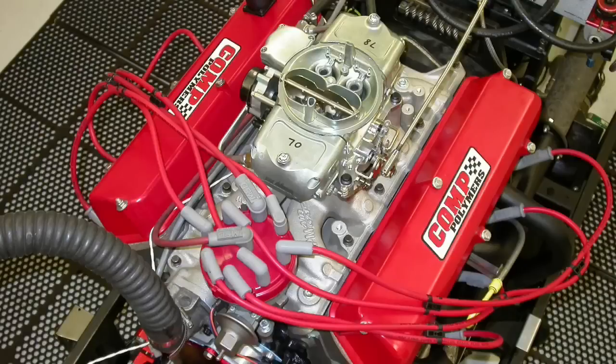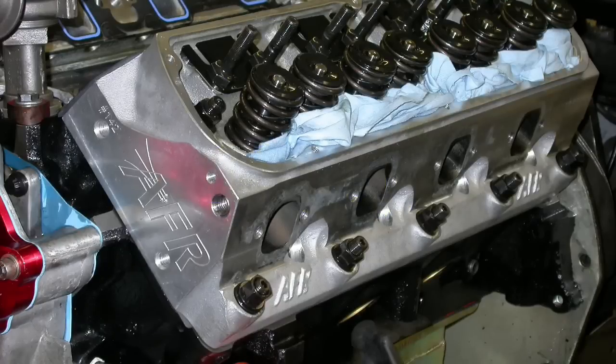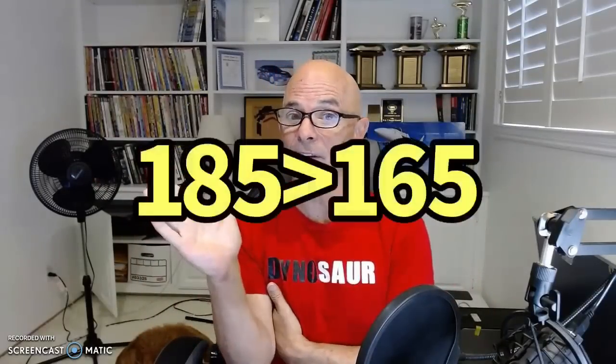Today we're going to talk about small block Ford heads, specifically two of them available from the guys at Airflow Research. I've tested lots of their stuff and they've always worked fairly well, but I'm going to tell you why I always recommend the larger 185 small block Ford head over the smaller 165 head. Even on a mild 302 combination, I like the 185 head better. Here's why.